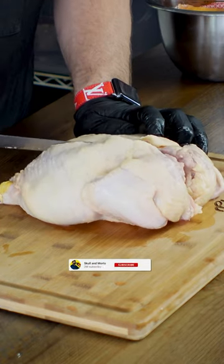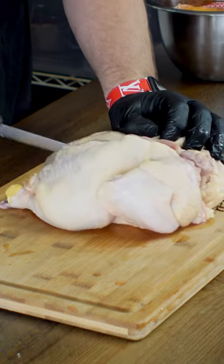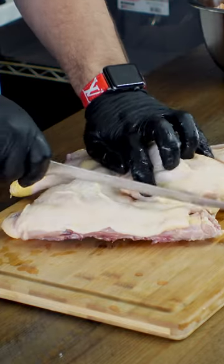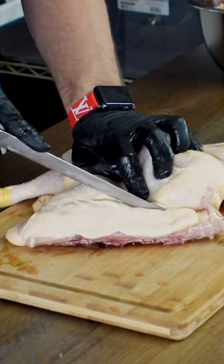The first thing you're going to do is put your chicken breast down and cut it along one side of the spine. You're going to want a sharp knife so you can get through those small bones. Now flip it over, spread it out on its back, and then go ahead and cut down the other side of the spine and just get rid of that, or save it for stock or something like that.